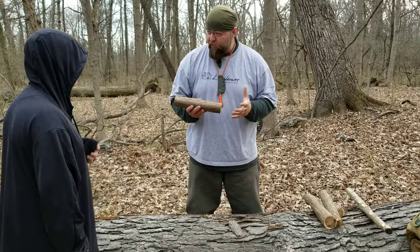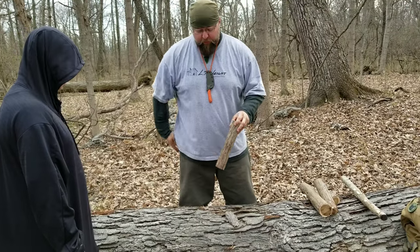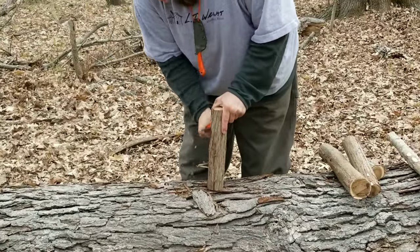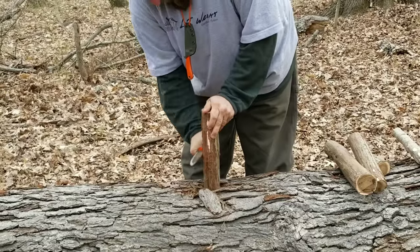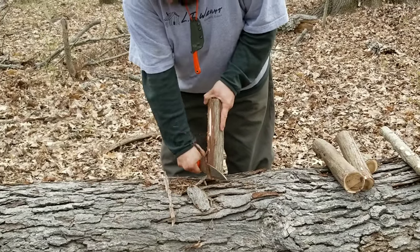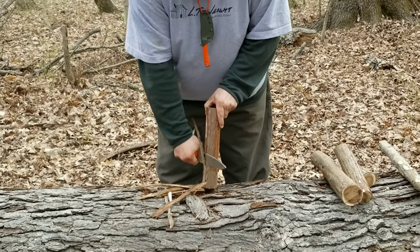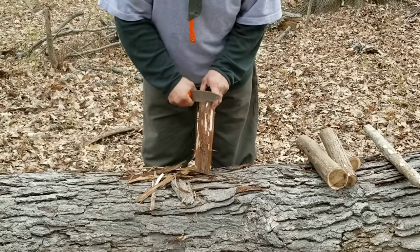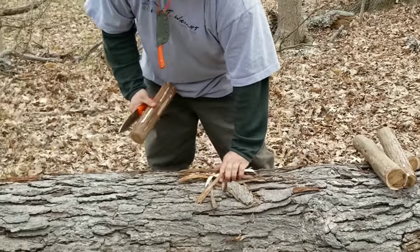So this is going to be our bow drill set — it's also going to be part of our tinder bundle. The cedar bark is awesome for tinder, especially for a bow drill. What I'm going to do is take the back of my knife and just scrape down and harvest that cedar bark. I can even go this way as well — I'll do that all the way around. You can even do it with the back of that saw Ethan was using. The whole piece that we harvested is going to be used for our bow drill.